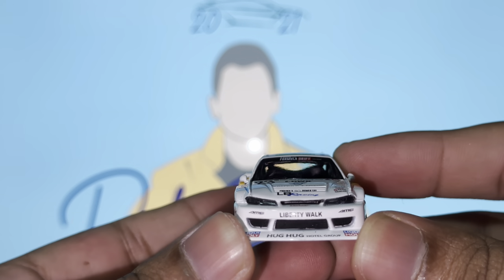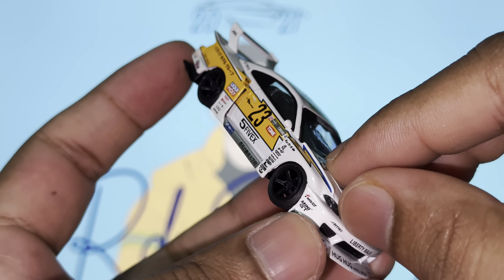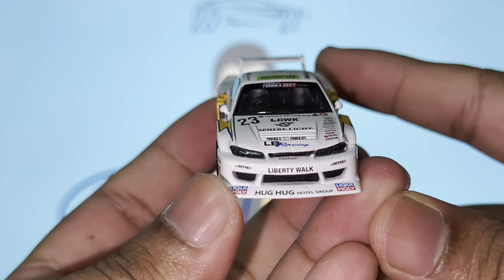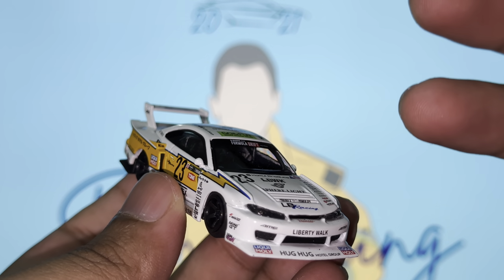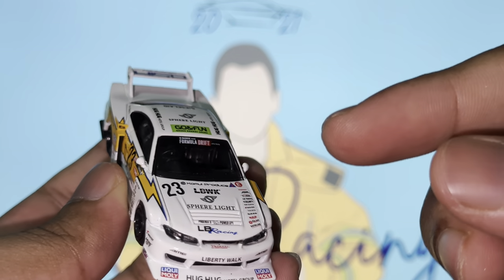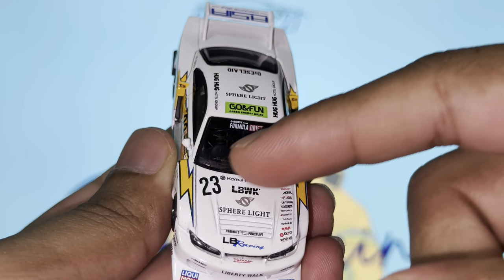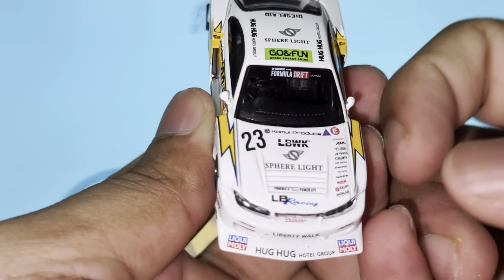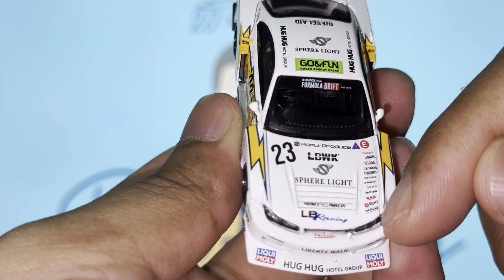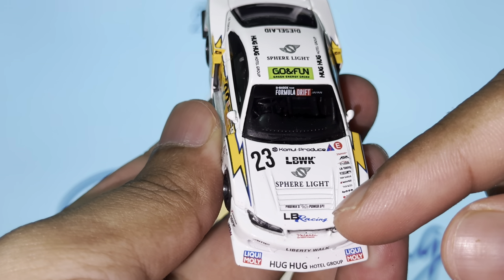Moving to the front of the vehicle, the headlights are plastic headlight lenses - really nicely done. I always emphasize that plastic headlight lenses make a huge difference in the visual representation of the vehicle. It's the little details like this that really matter. On the hood we've got a bunch of decals - a whole row over here, and WK right in the middle, with LB Racing right there as well.